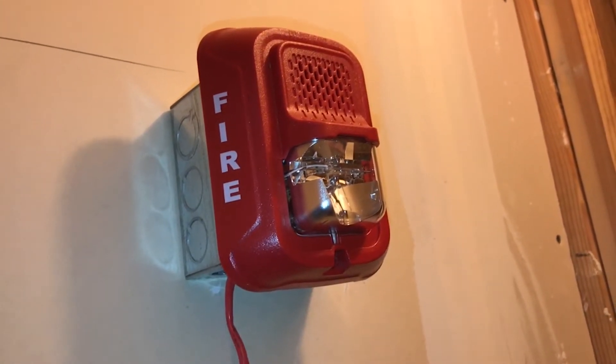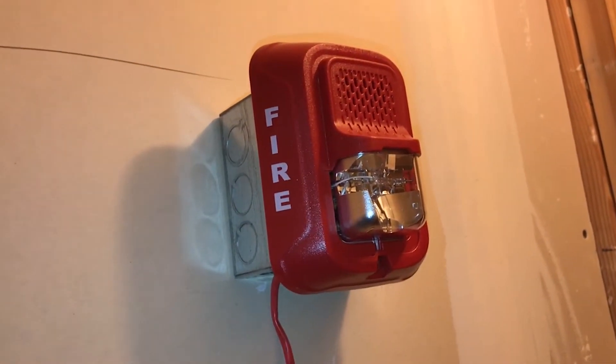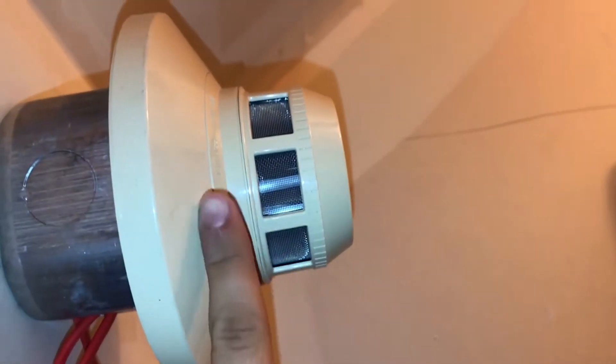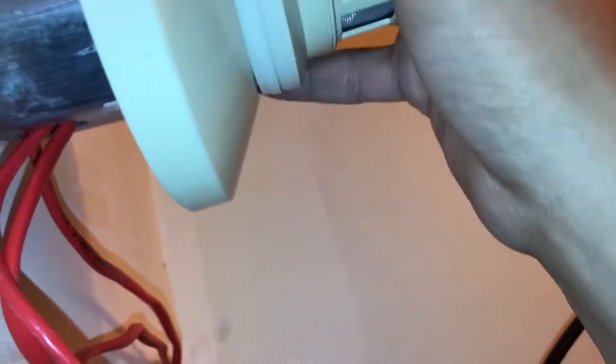I've got the new device all hooked up. I set up a system similar to what you might see on it. This is an older System Sensor head, I believe. We've got the typical power panel, still with a battery trouble as usual.